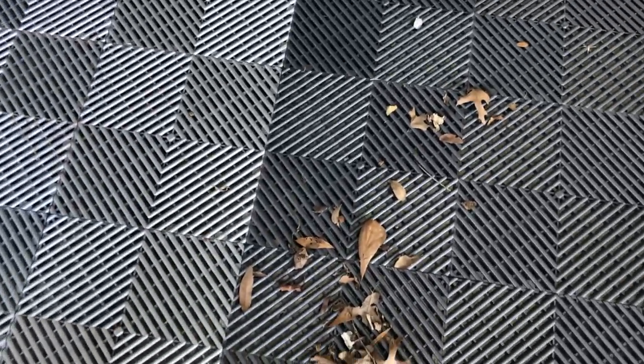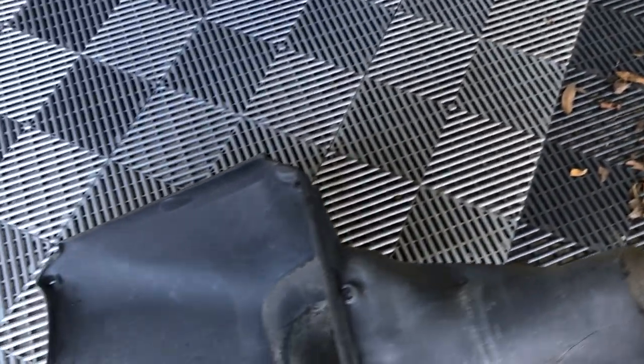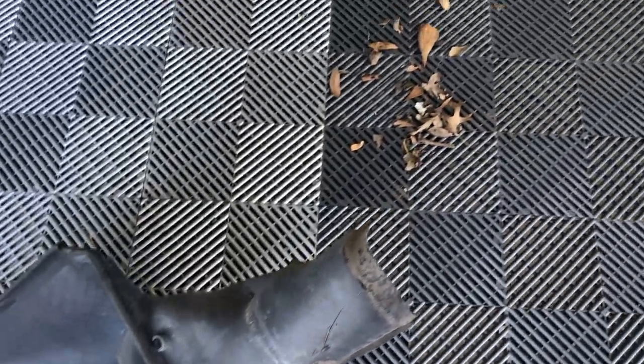Here's the crud that fell out on the floor — leaves and nothing, no dead animals thankfully. And there's the inside of the panels there. Get the vacuum cleaner out, get all that stuff up, and then we'll move on.